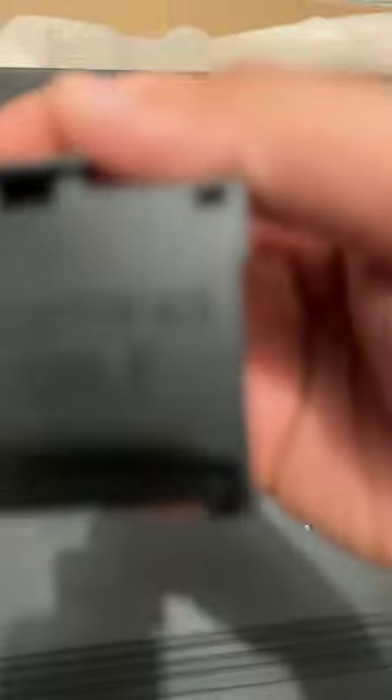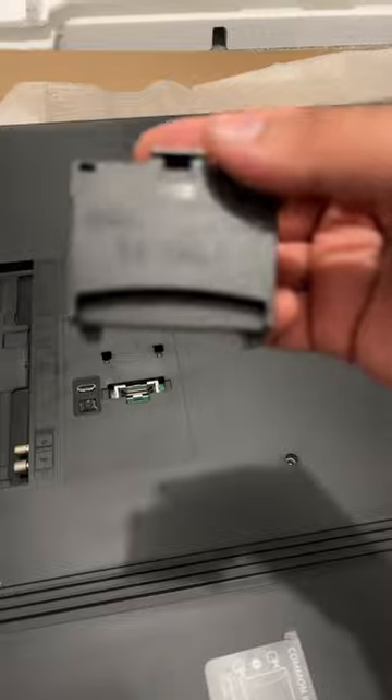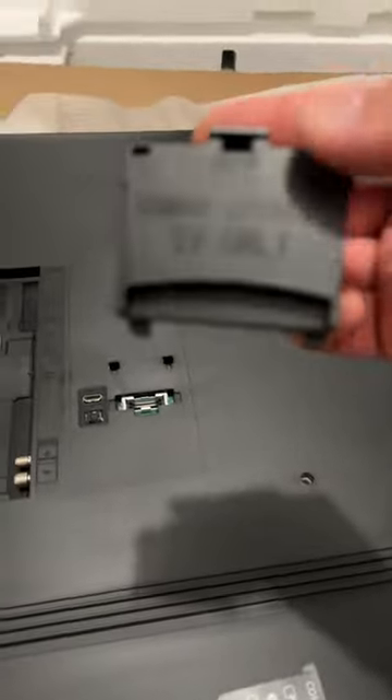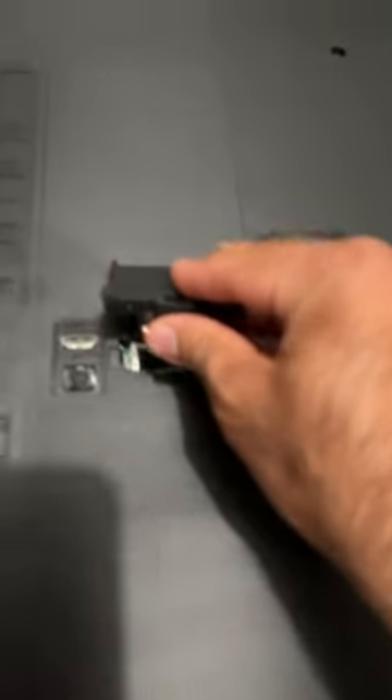So what we are going to do is take that common interface. We have got this common interface, 5 volt. The first thing we are going to put this in here like that.